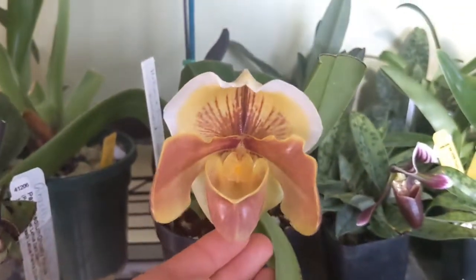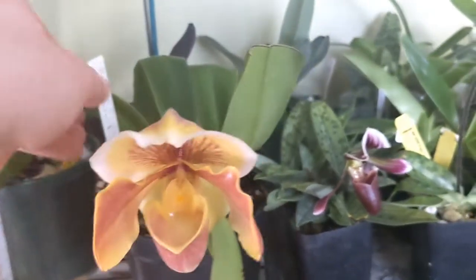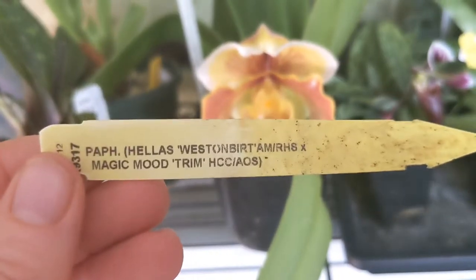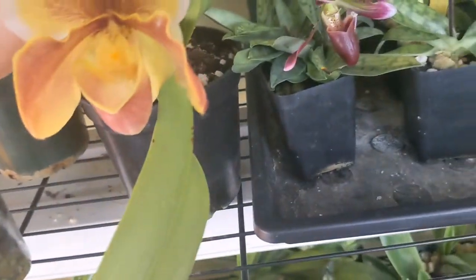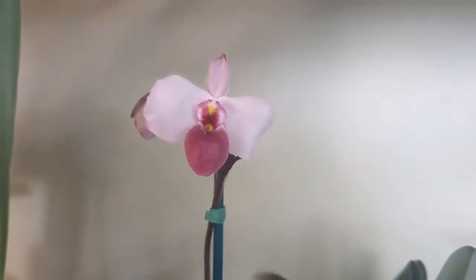This pretty one reminds me of a sunrise. Very pretty. Back here I have a Del Nauti Eye — lovely, lovely pouch. Very pretty.